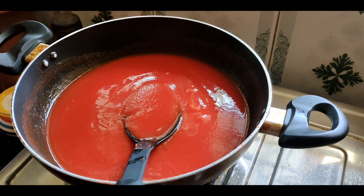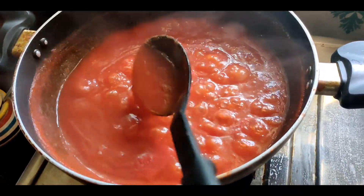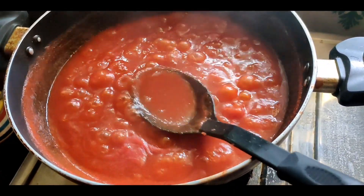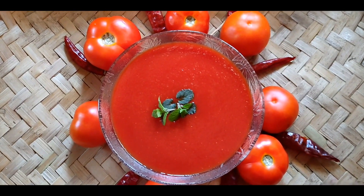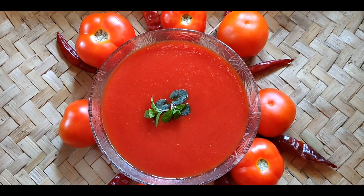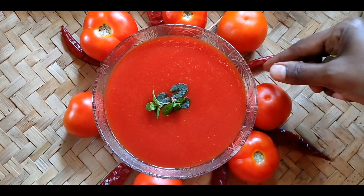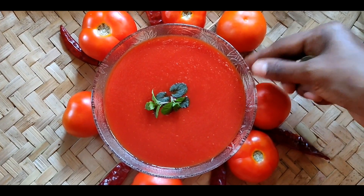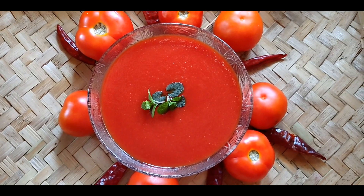Put the sauce together and pour it into the container. Let's store the sauce in the fridge. Please like, share and subscribe!